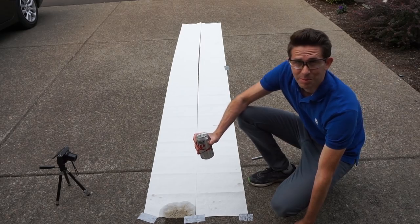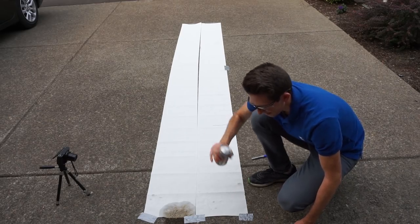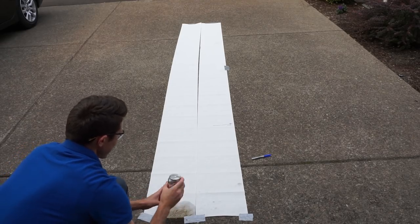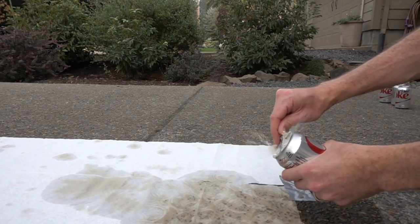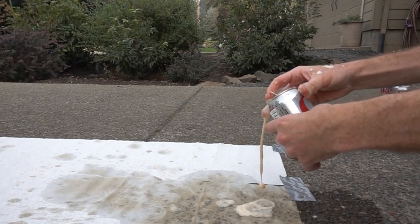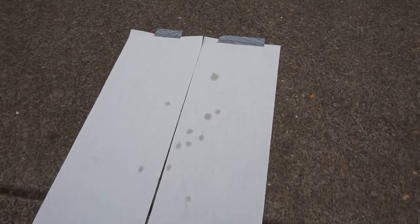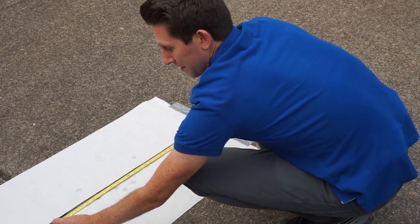Now let's try a hand-shaken one before we do the paint shaker. Give it a good shake. Three, two, one. This one went far — all the way down here. Looks like I'm going to have to extend my paper towels. That's 10 feet 21 inches.